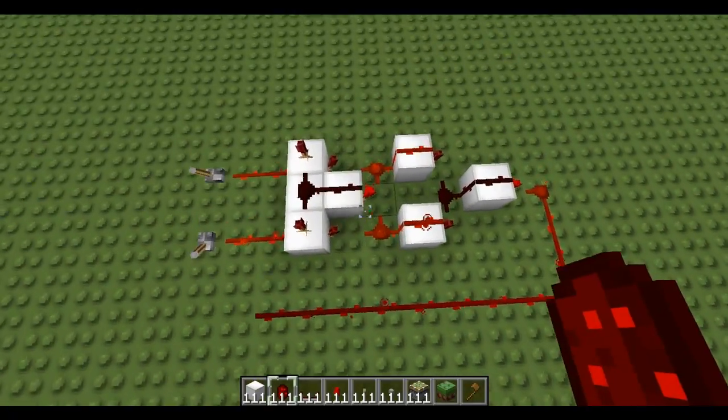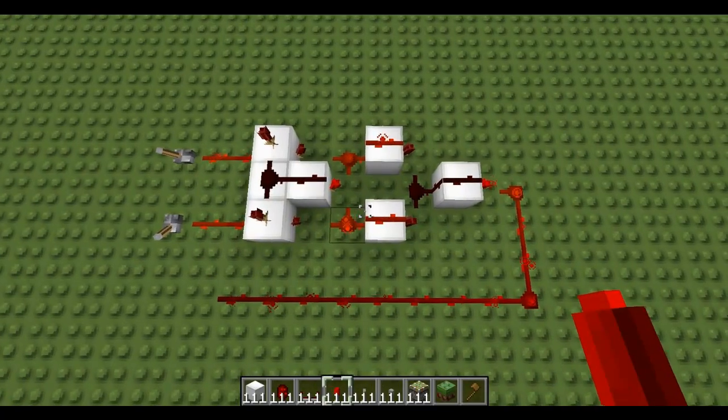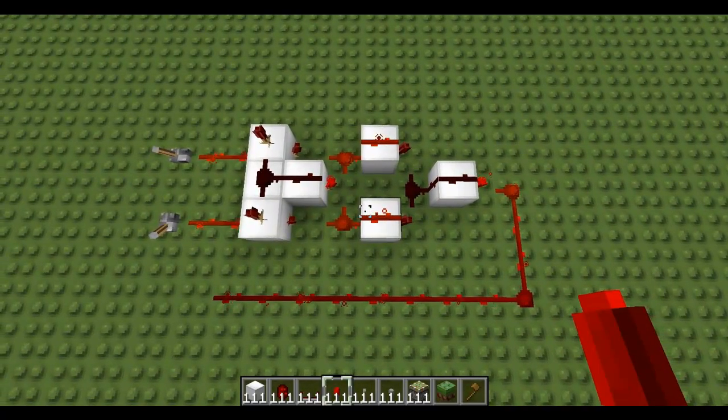So yeah, that's how you build the XNOR gate. Please like, comment and subscribe, and see you next time.